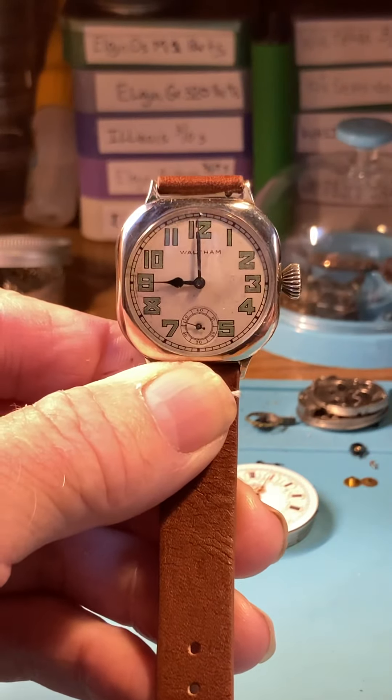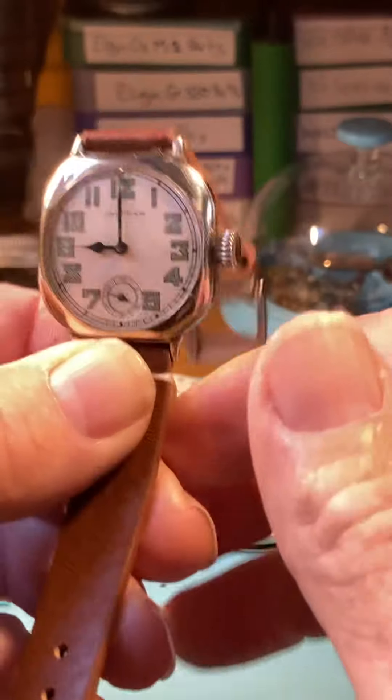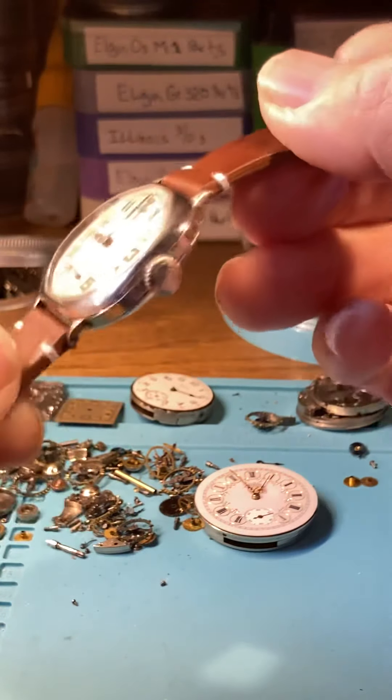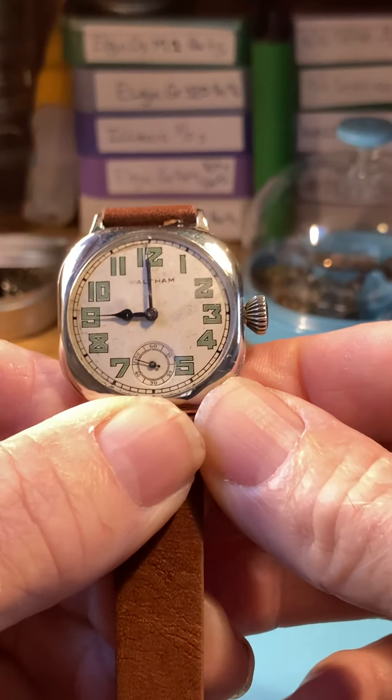First of all, know that they're not waterproof. This is not waterproof — do not wear it in the rain, do not let it take a chance of getting wet inside. This has got a Waltham Seaside movement in it and it's running very well.